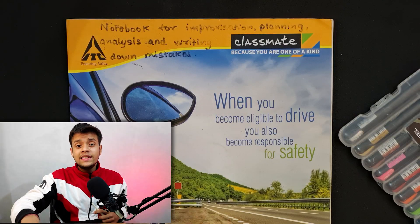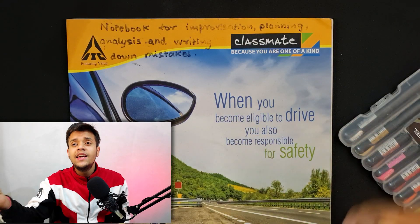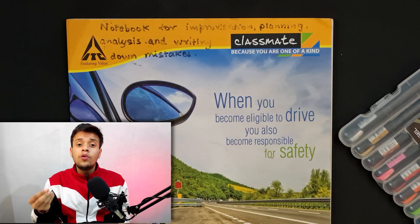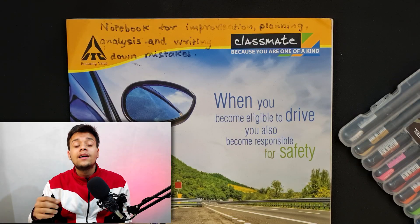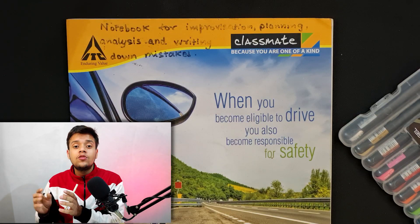Now let's move on to the analysis part. This is my notebook for improvisation, planning, analysis, and writing, which I created during my JEE preparation so I could track my mistakes, improve my score, and identify my weak topics — and then make them strong, revise them, practice them, and minimize errors in the paper. I can also work on my silly mistakes with this.